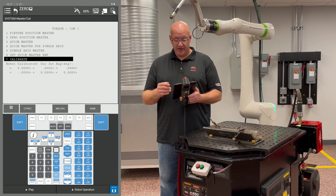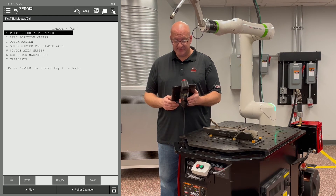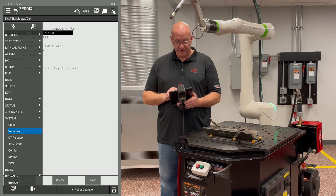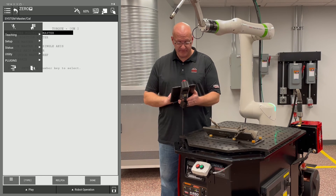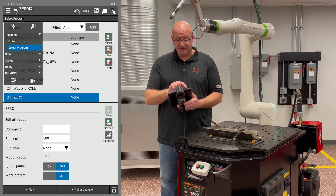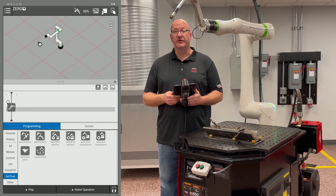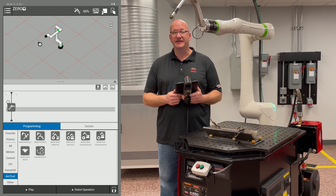To get back to the editor screen, click the bottom right icon to turn the keys off. Go to the top left corner, click the menu, and minimize it using the icon on the very bottom left. Go to Editor and now you're back at your editing screen. If you have any other questions, feel free to give us a call or check out our other library videos.